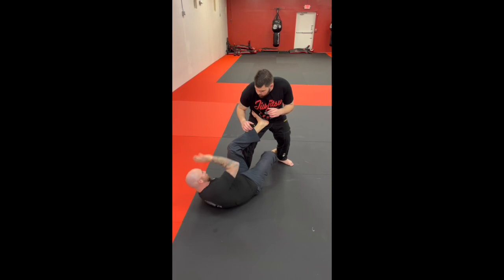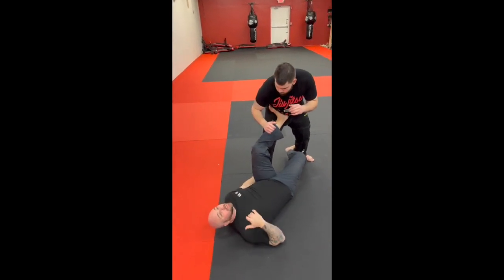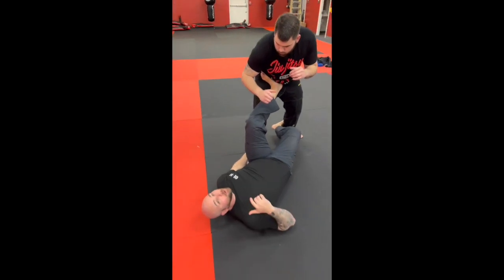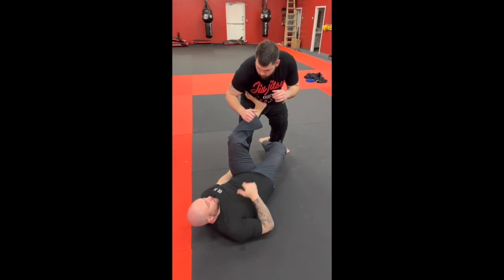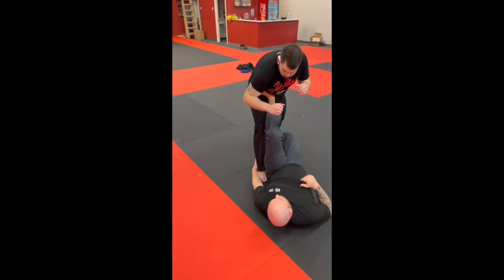Normally with these we're trying to grab that wrist to help us pull up, but in our situation we're really not going to have time. We really want to get this guy on his back as quick as possible because he's trying to hurt us. So: front of the foot on the back of his heel, grab the back of that heel, pinky on the mat, push.